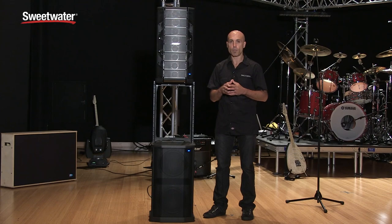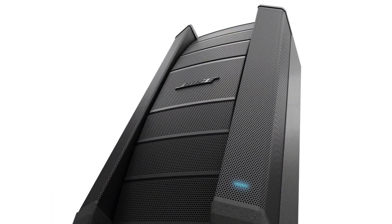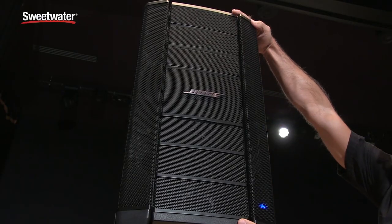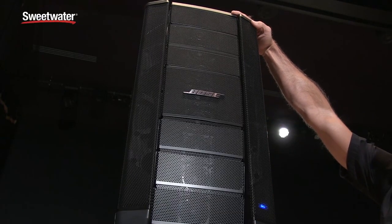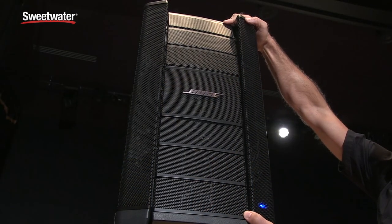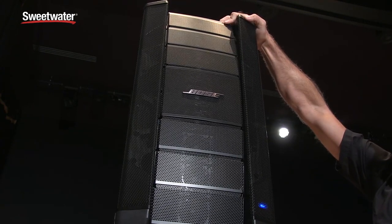The F1 Model A12 is the first loudspeaker of its kind that actually allows you to control its vertical coverage pattern, giving you four usable vertical coverage patterns from a single loudspeaker. You can put the F1 in the straight position for tight vertical control, the J position to fire sound down but not up, the reverse J position to fire sound up but not down, and the C position to fire sound up and down at the same time.